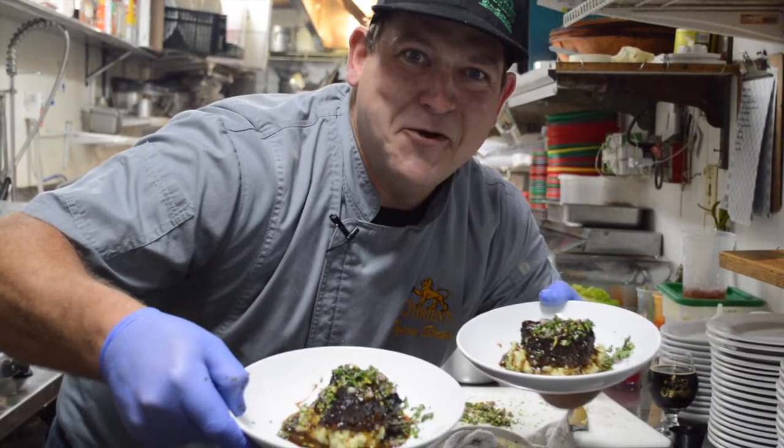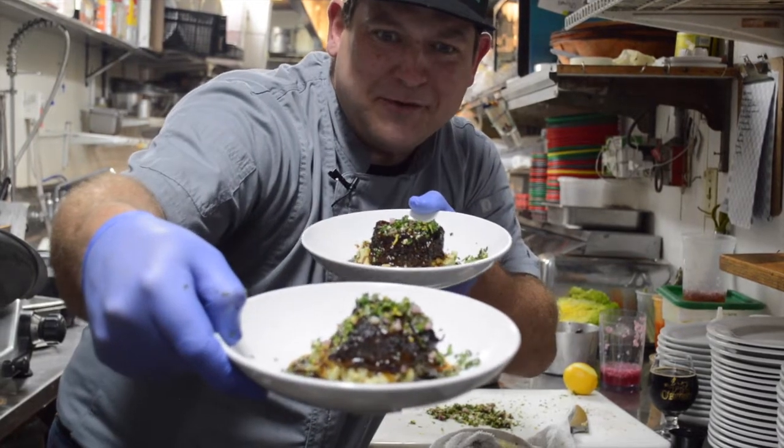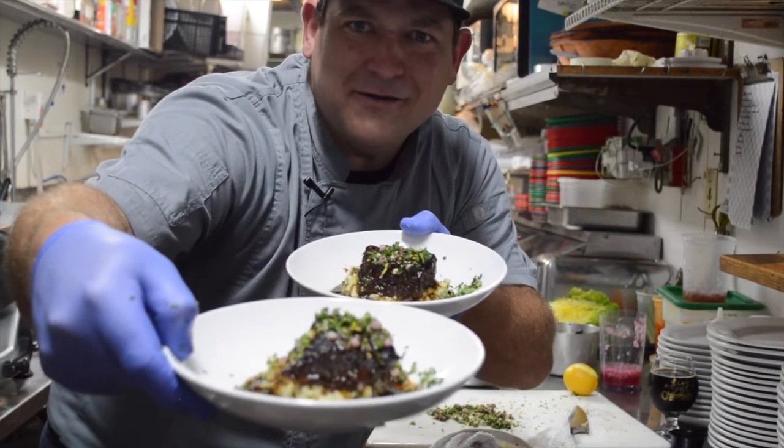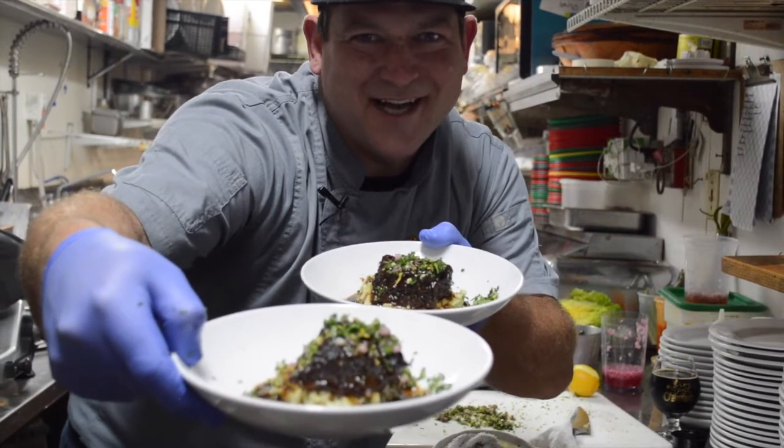Beer dinner series at home, number two — short rib, birthday bacon, grilled veggie salad, three beers. It's not so bad at home. Cheers, you guys — stay up.